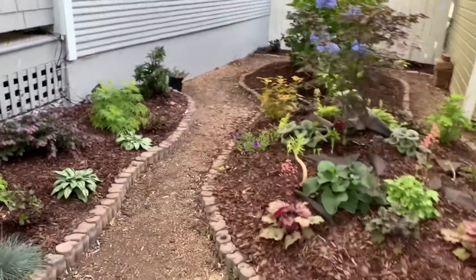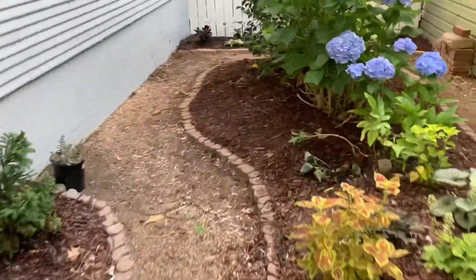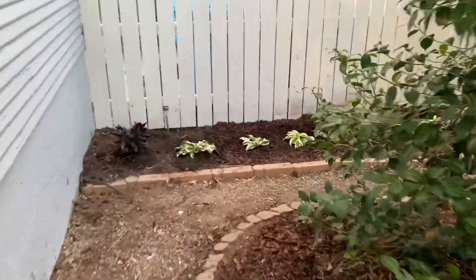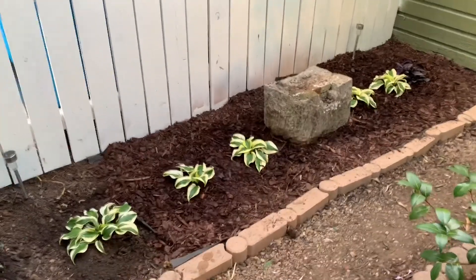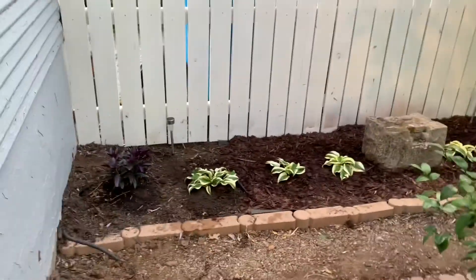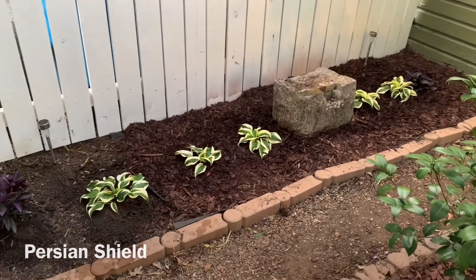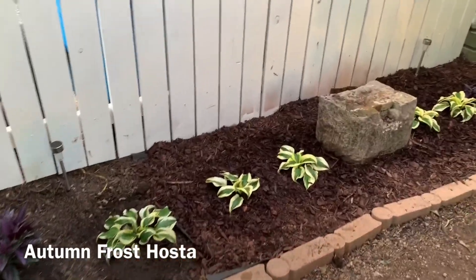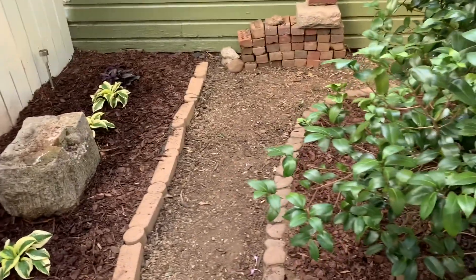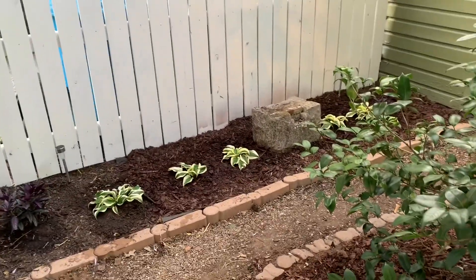More progress to come. I've moved some of the hostas to the back of the area here, and I think this looks a lot better now that I've seen it. I'm not quite finished yet — this is just what I'm doing today. I've got two Persian shields on the ends and then I've got my autumn frost hostas going down the middle. I'll decide what else to put in here, but I may just keep it like that — haven't decided yet.